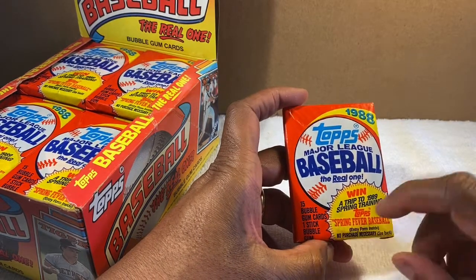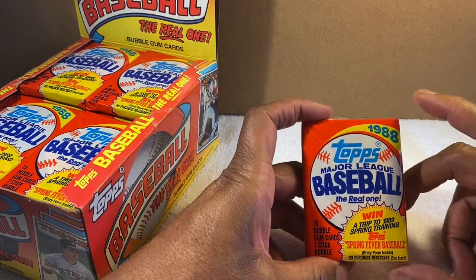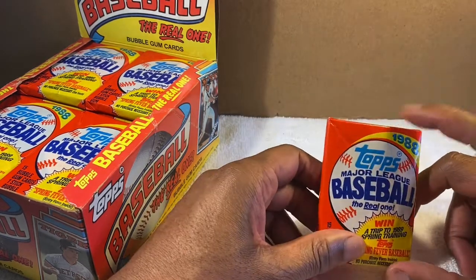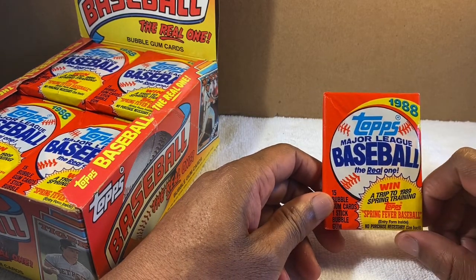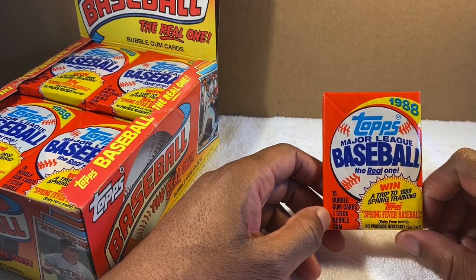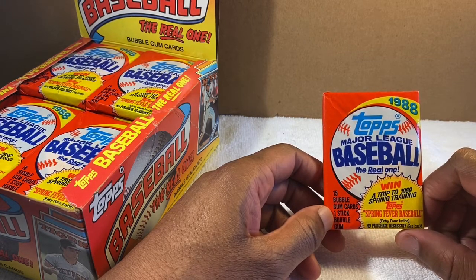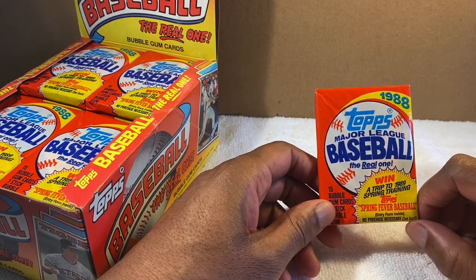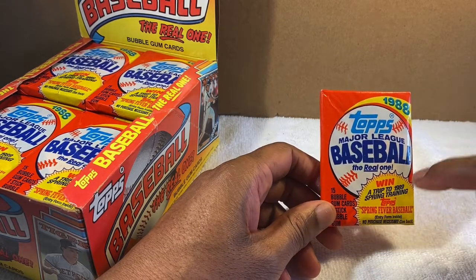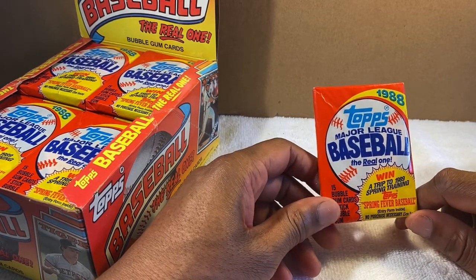Opening the first pack — one stick of gum, says 'Win a winter trip to 1989 Spring Training.' 1988 was an interesting year because I'm an Orioles fan and that was one of the worst years we ever had. We started off 0 and 21 — no wins for 21 games. We ended up losing 107 games that season.